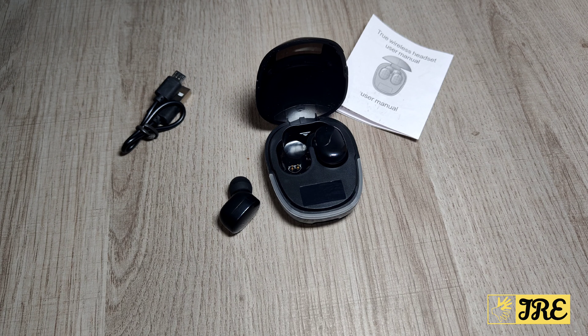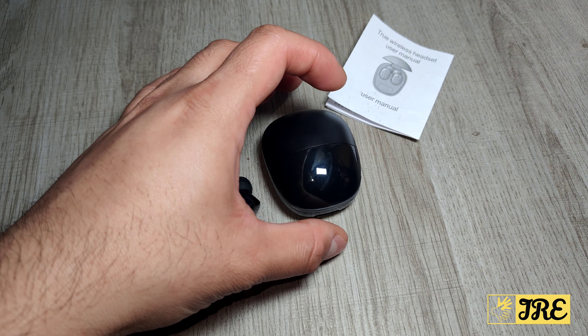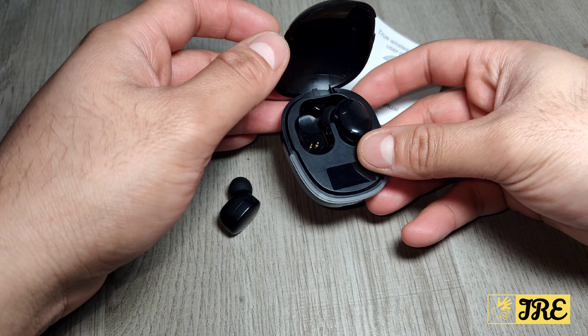Hello everyone, so this is the G9s. It's a true wireless Bluetooth earbuds. You can purchase one of these for less than five pounds UK currency — very affordable, has good sound quality, and it's worth every penny.